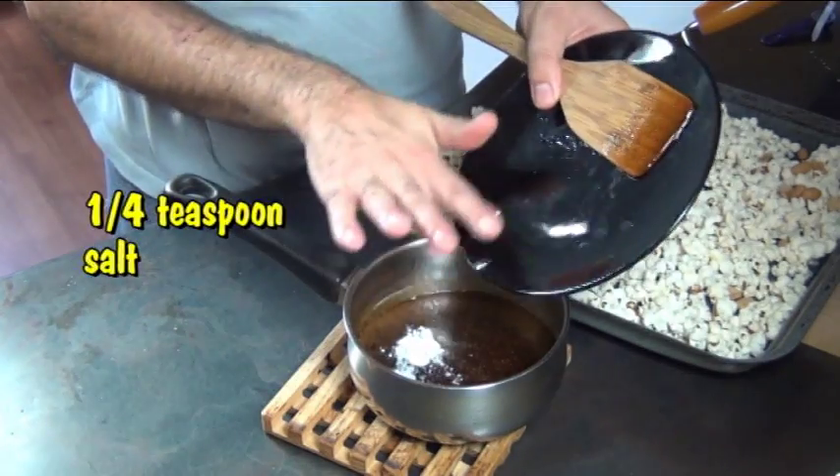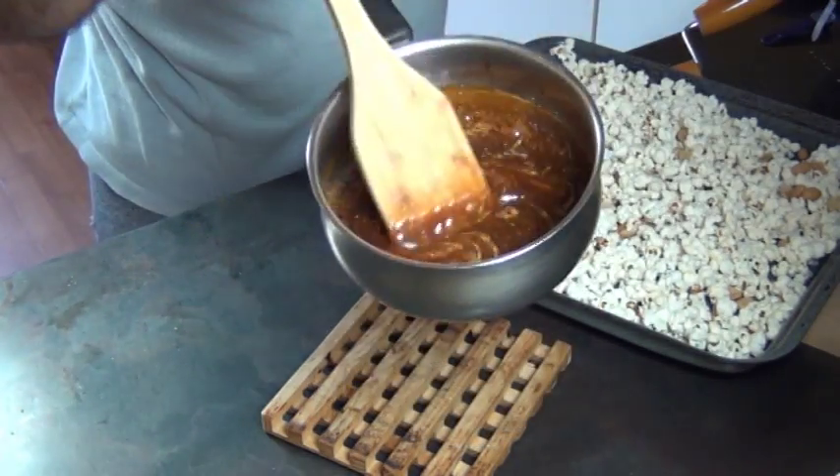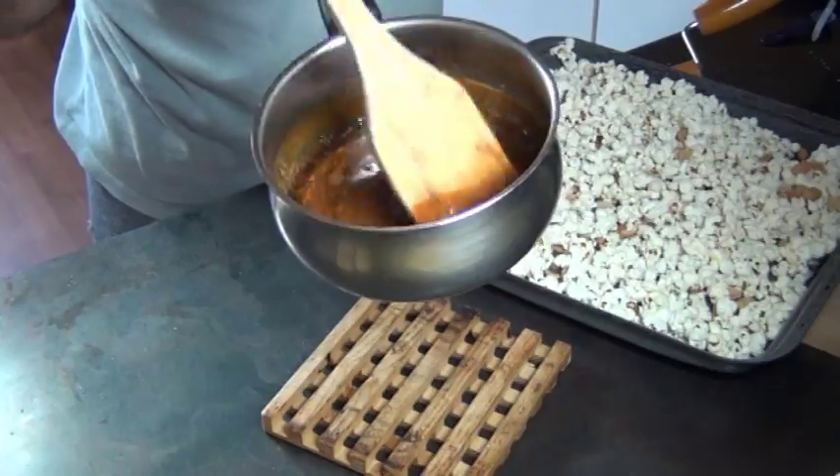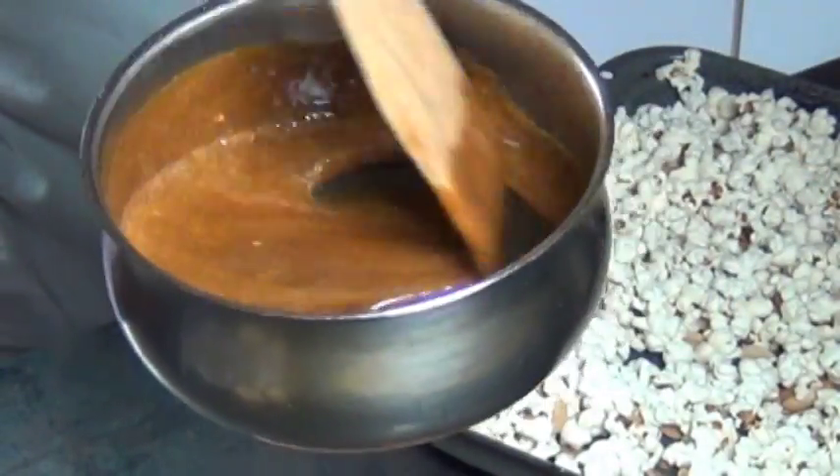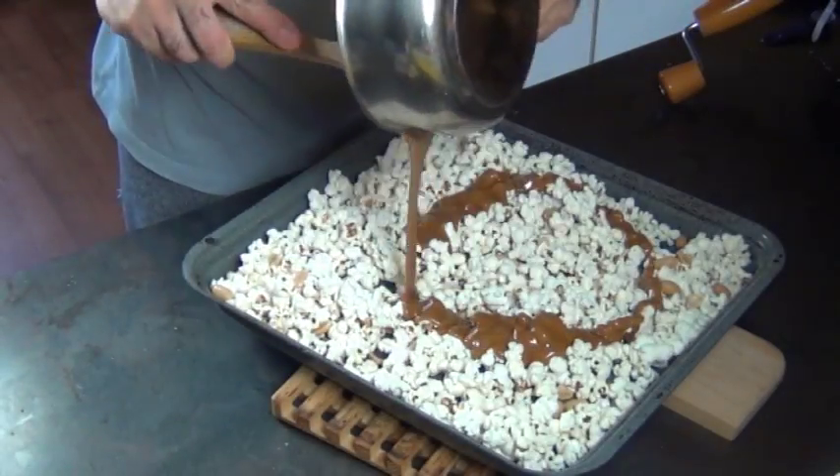Then you can take it off the heat. Now you add in some baking soda and salt. Watch what happens when you stir baking soda into this — you see how nice and foamy it gets? This is also how you make peanut brittle, which we will make in another video one day, but for now just pour this over the popcorn.